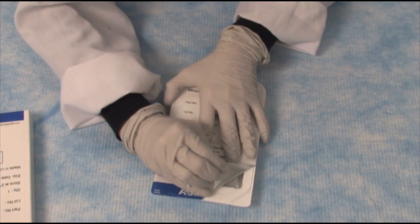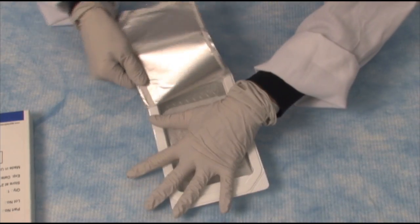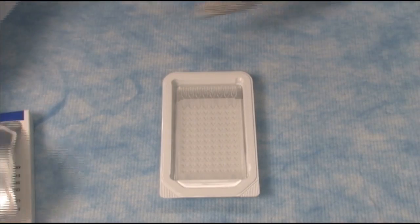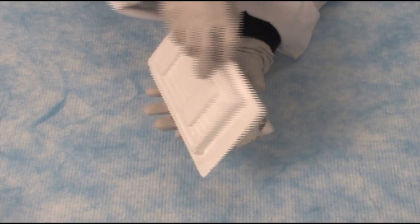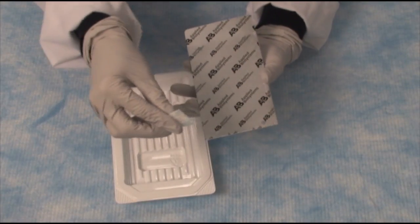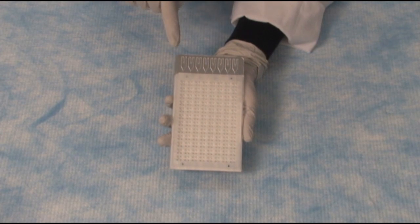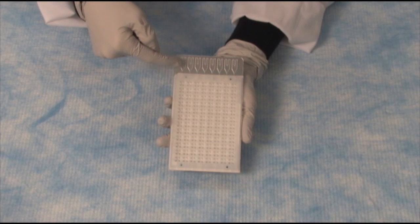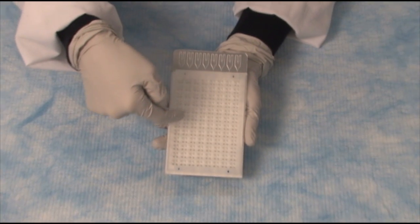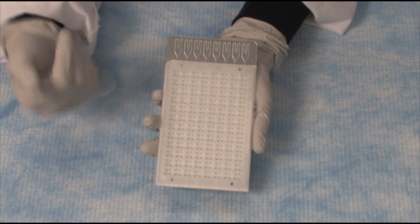I will now open up the card. Here is the card — I'll pop it out. It comes with a little desiccator. This is what the TaqMan Array card looks like. We have up here eight different ports, and each of these ports corresponds to 48 different wells. In each of these different wells is a dried-down TaqMan assay.